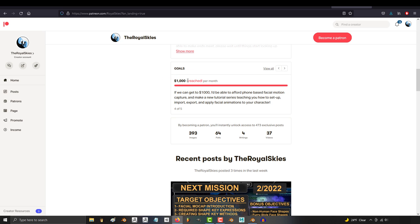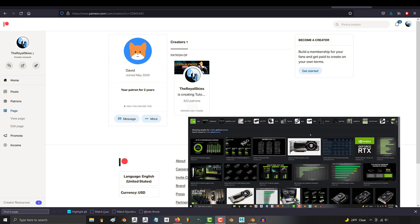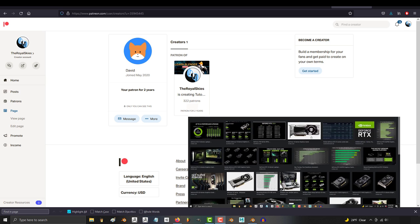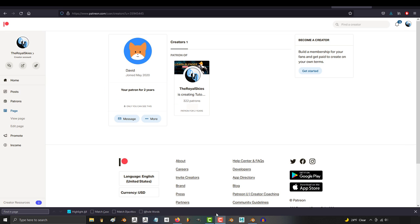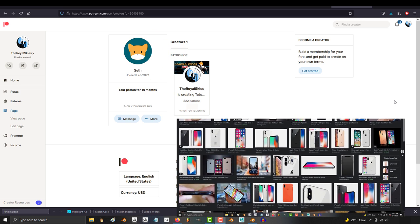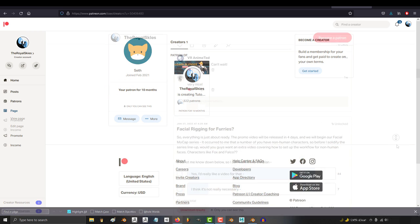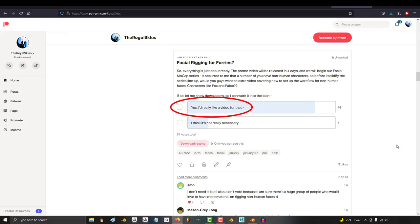I'd like to shout out special thanks to two members in particular. The first one is David, who literally donated a graphics card to the channel — really helps speed up my computer, so thank you so much. And for this series specifically, a huge thanks to Seth for donating an iPhone. This whole series was mocapped on Seth's iPhone X, but any phone with facial recognition should be fine. So please appreciate the brave souls that chipped in to keep this channel alive.